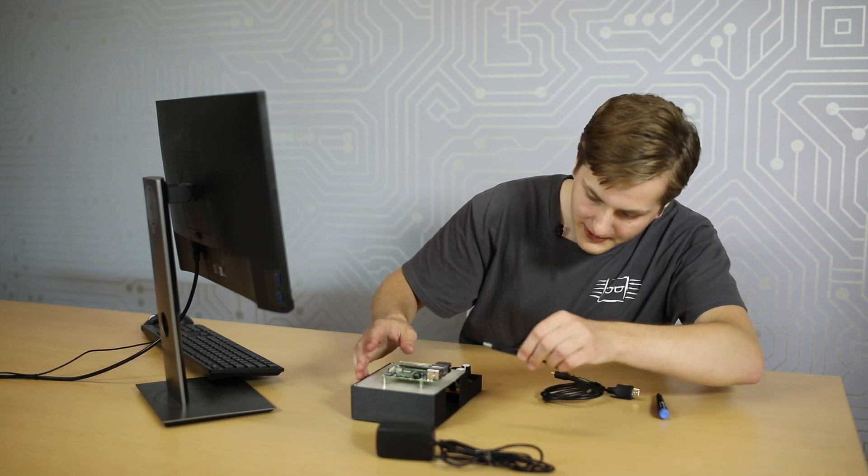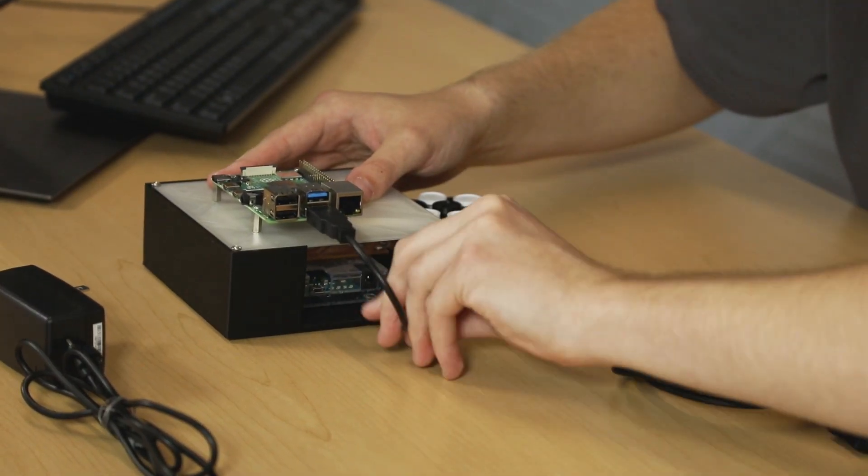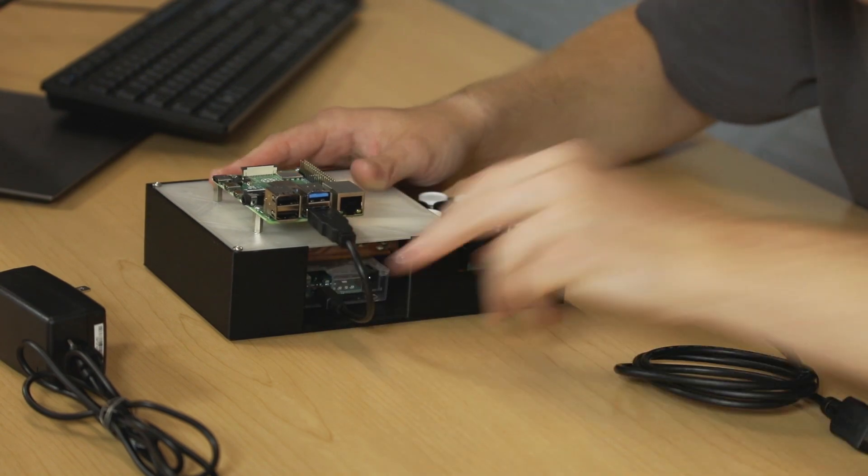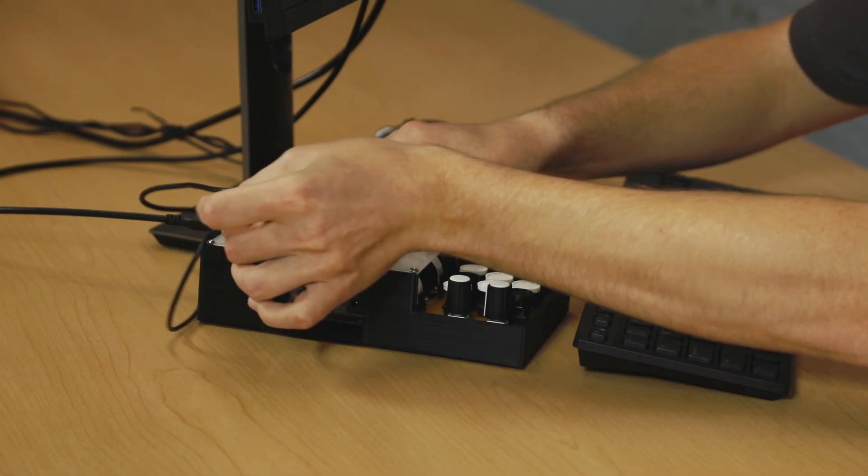Use a micro USB cable to connect the Raspberry Pi to the Arduino Leonardo. Now we're ready to connect the power supply to our Raspberry Pi and connect a mouse, keyboard, and monitor. Once you have the operating system loaded, we are ready to install software.